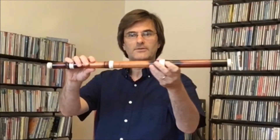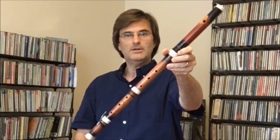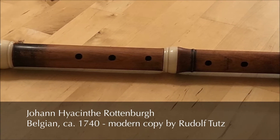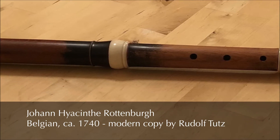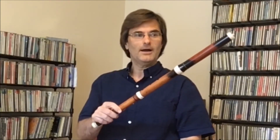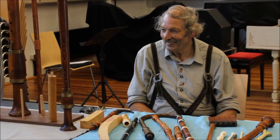This flute, which I really love, is a copy of a flute that was made in Belgium in the late 1730s or 1740s. The maker of this flute was named Johann Heysent Rothenberg — that was the original maker. All of these flutes are actually made, and I think it's really nice to know, by a man named Rudolf Tutz in Innsbruck, Austria.